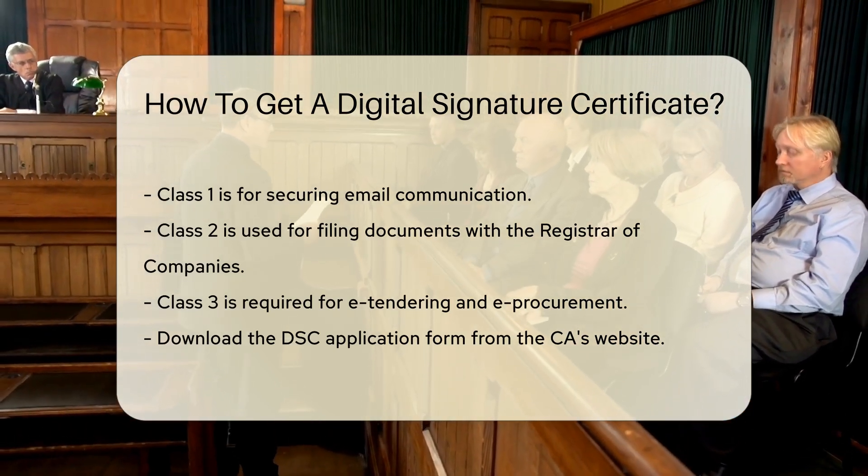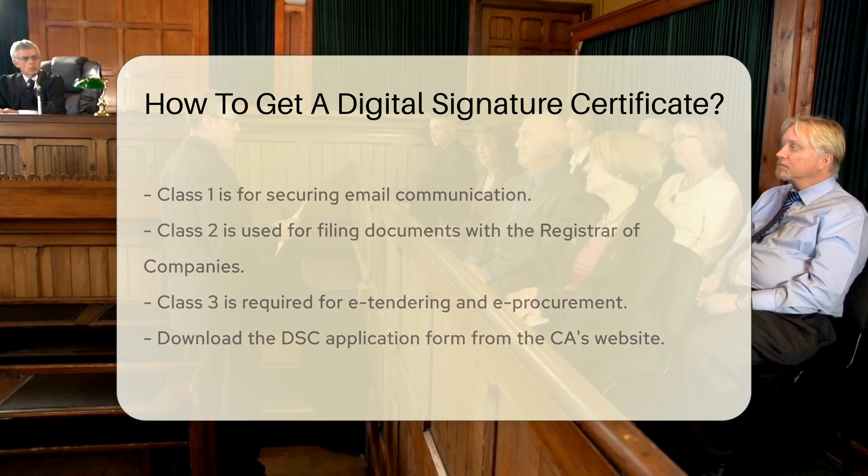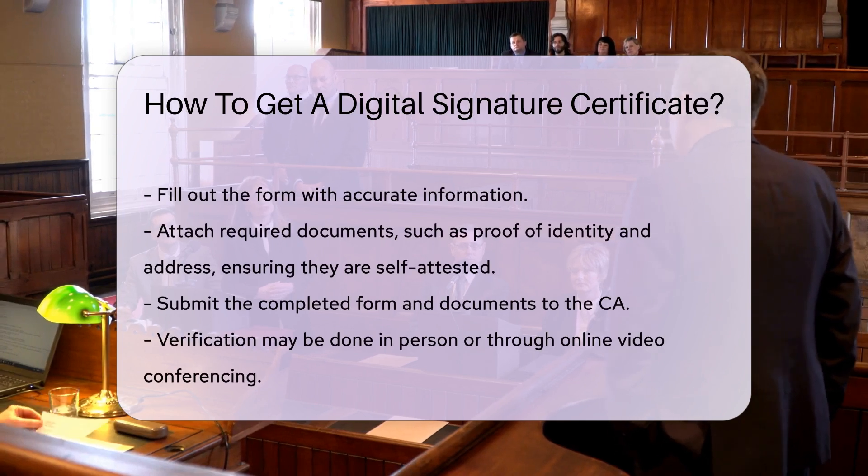Then, download the DSC application form from the website of your chosen CA. Fill out the form with accurate information. Attach the required documents, which typically include proof of identity and proof of address. Ensure the documents are self-attested.